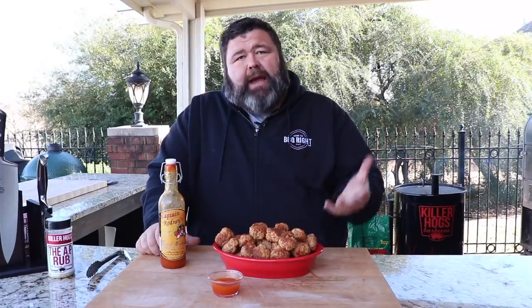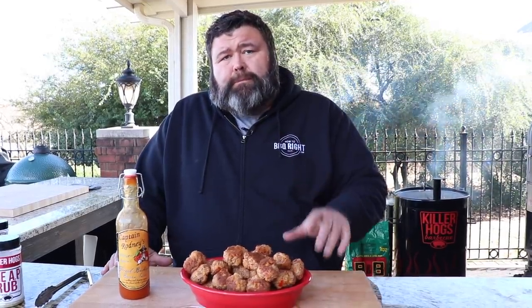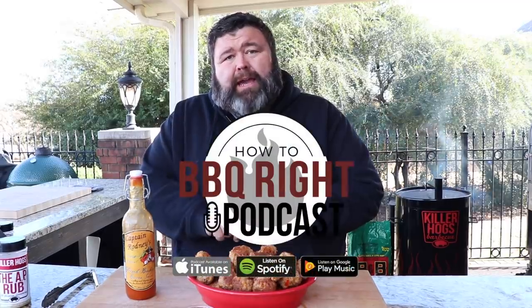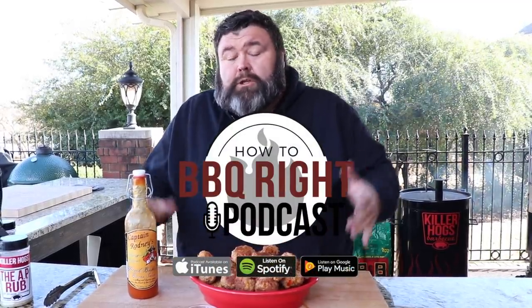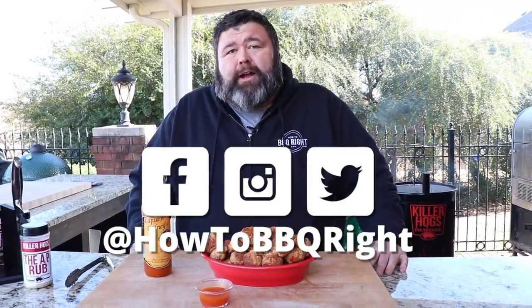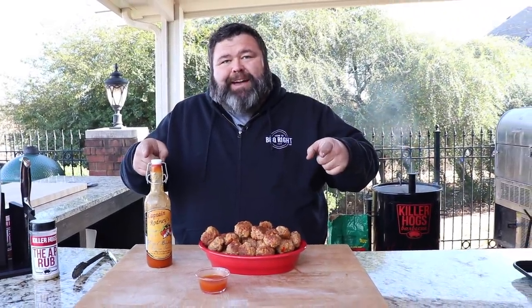You've got to make several batches of these because they're going to go so fast and people are going to be begging you for the recipe. Thanks for checking us out here at How to Barbecue Right. If you like what we're doing, subscribe to the channel — we're going to be putting out videos all next year. We thank y'all for your support. You can download the app to keep up with us, and we also have a podcast where we recap our videos. Follow us on Facebook, Instagram, and Twitter at How to Barbecue Right. We'll see y'all next time. Happy holidays.